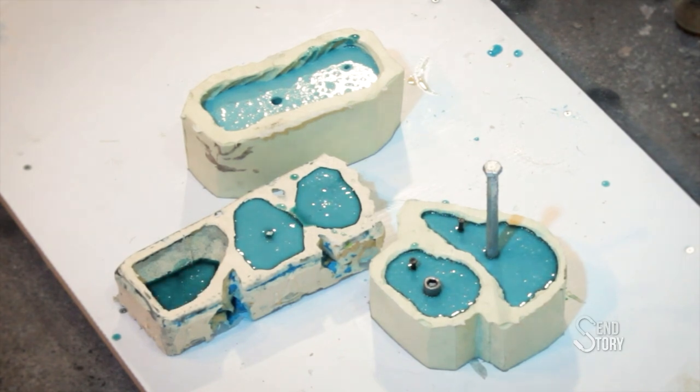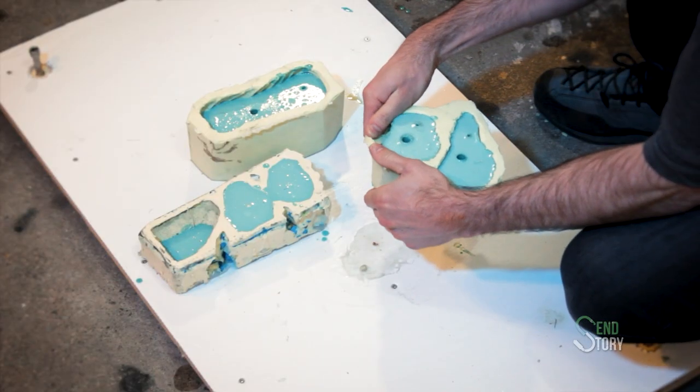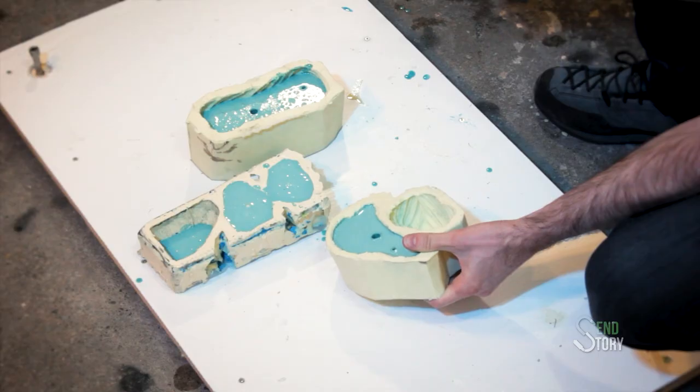Now the moment we've truly been waiting for: demolding. There is something super satisfying about popping out holds.